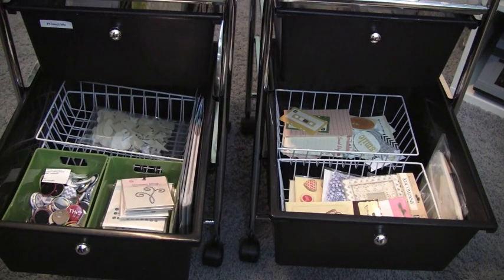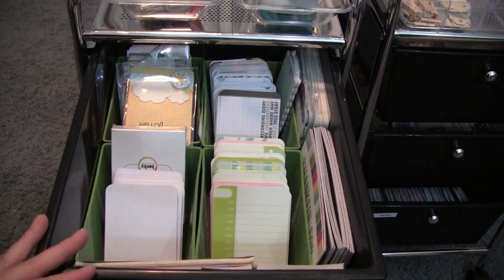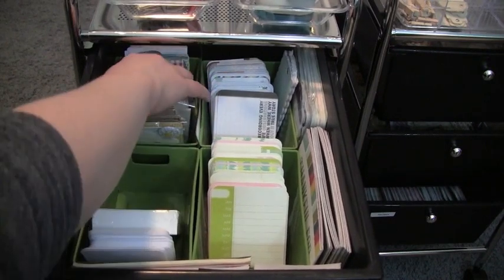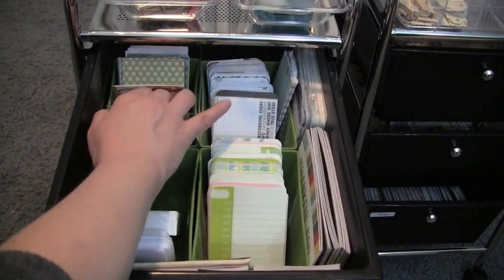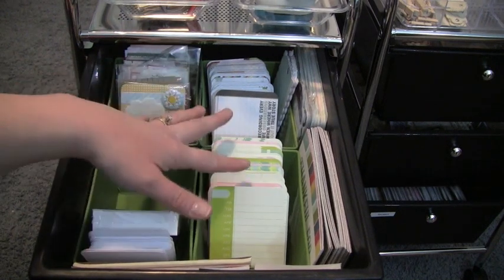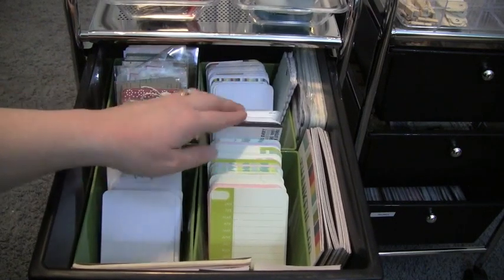In the top drawer of one of my carts is where I keep all of my Project Life journaling cards — whether from Project Life kits, My Mind's Eye collectibles, or Simple Stories collection kits. I have four little trays from the dollar store. In the front I have my blank grid Becky Higgins Project Life cards, and then various cards from different kits.